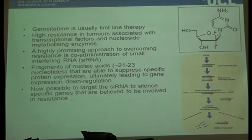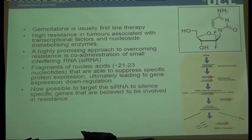The first-line therapy typically used for pancreatic cancer is gemcitabine, a nucleic acid derivative. Although it's effective in theory, the reality is there's high resistance in tumours, and the mechanism for that resistance isn't fully understood — it's related to nucleoside metabolism enzymes, possibly transcriptional factors, and barriers to delivery into the cell nucleus. One thing you can do is use siRNA — silencing RNA — which are fragments of nucleic acids that can prevent certain proteins from being generated within the cell. You can code the siRNA to silence the genes producing the proteins that prevent gemcitabine from being effective. There's some evidence that combining these two decreases resistance to gemcitabine and allows it to do its job.